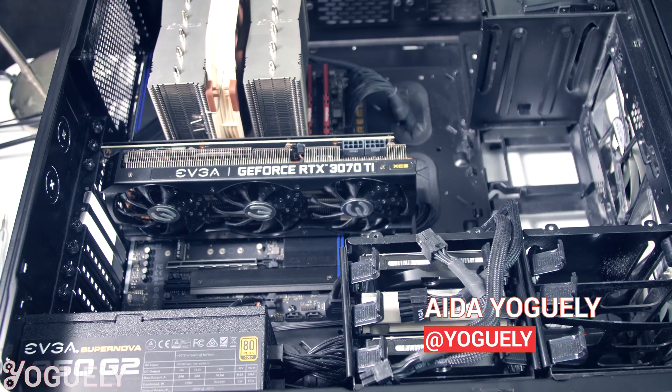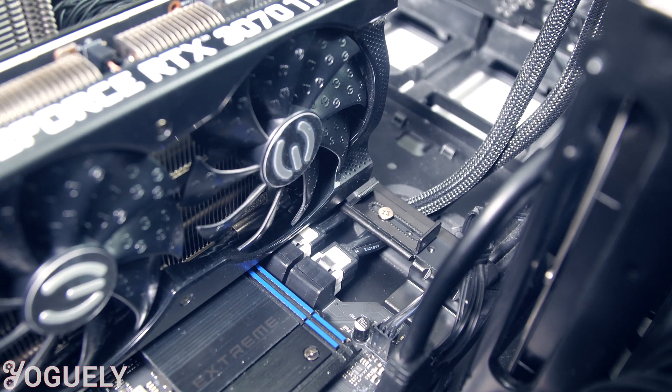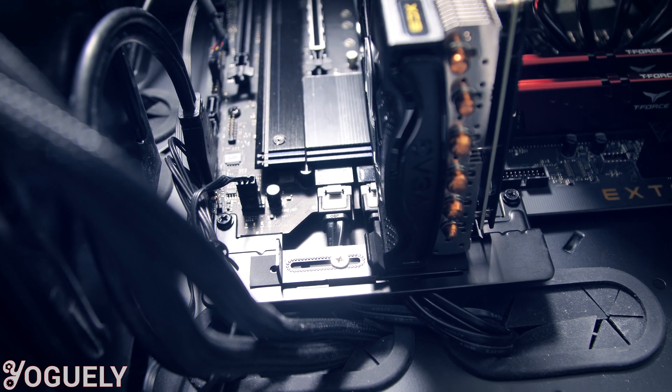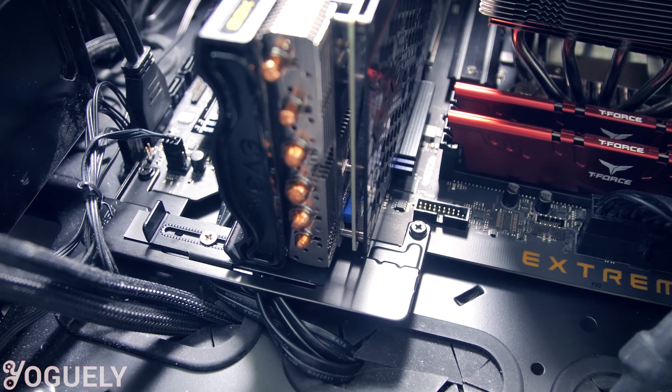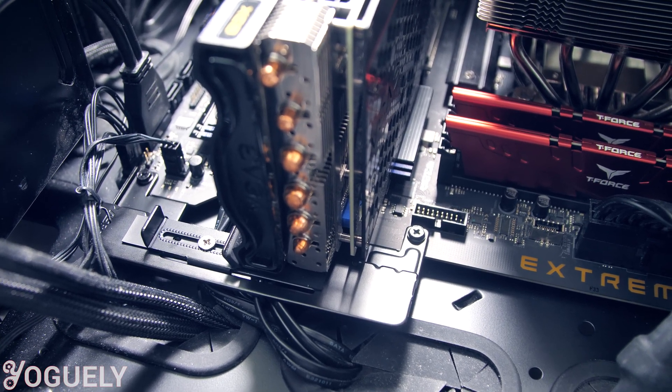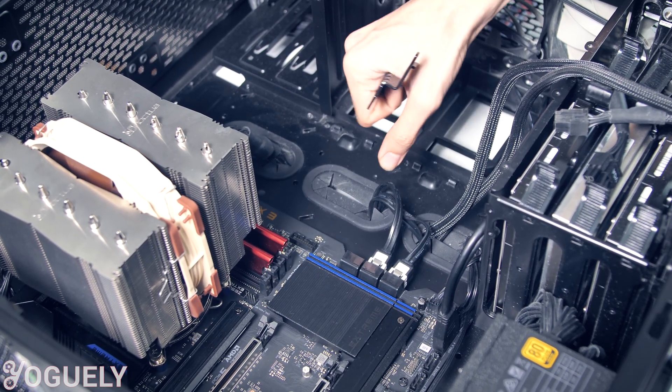Welcome back my people, I'm your host Aida Jogeli. Today you're gonna learn exactly how to install the ASRock graphics card holder for both high-end and mainstream Z590 series motherboards. This graphics card holder provides support for those heavy graphic cards so their weight won't stress the motherboard.